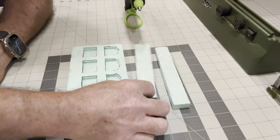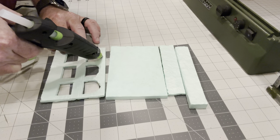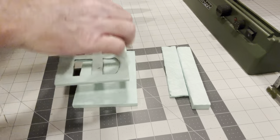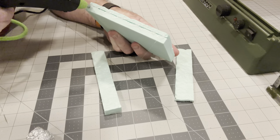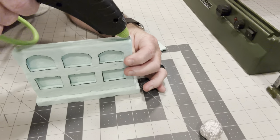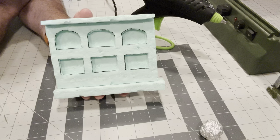Now that we've got everything cut, we're ready to start gluing it all together. I just use hot glue — it dries rather quickly. We want this to stick all the way around. Okay, that's how that's looking now. Next, we would take it and paint it black — let me go do that and I'll be right back.